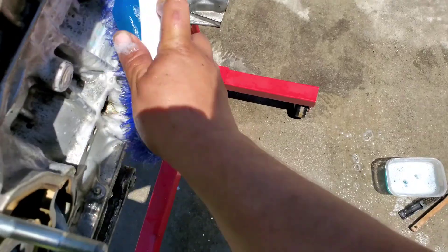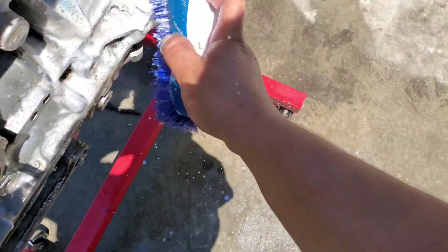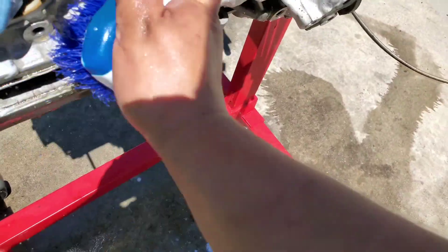Going old school — soap and water and brush. Let me just brush it all down, like if I'm brushing my teeth. We have to get everything out, give this stuff a nice good clean.